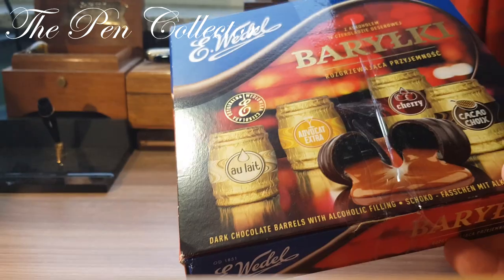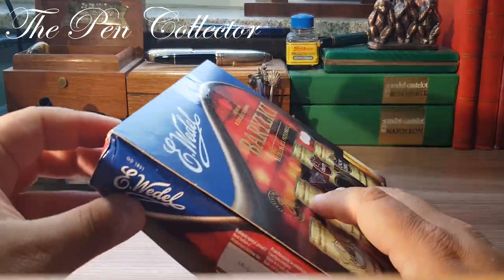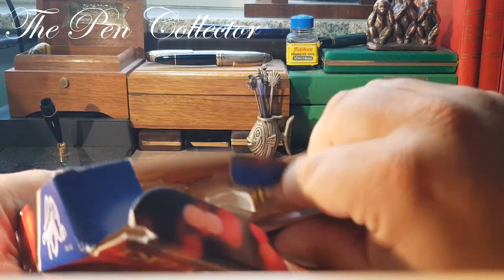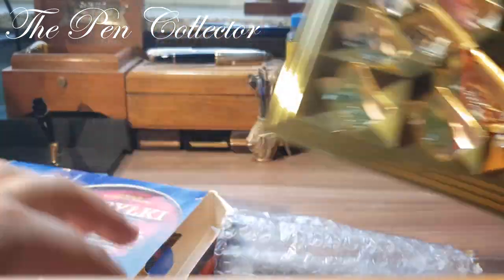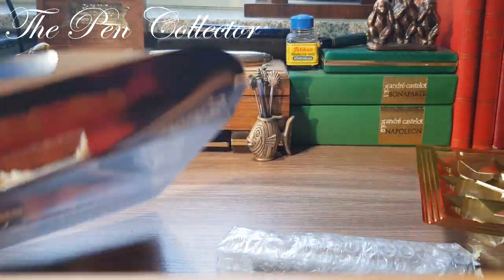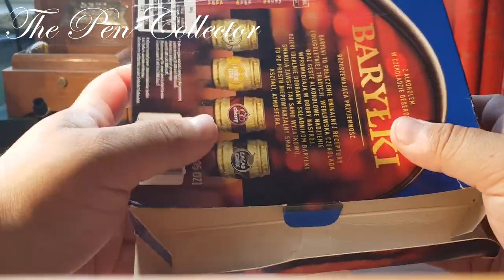I will leave the package aside and let me see how I can open this. It would be nice if they had left one piece of chocolate for me, but it is a nice way of wrapping the fountain pen. I would like to thank the seller.